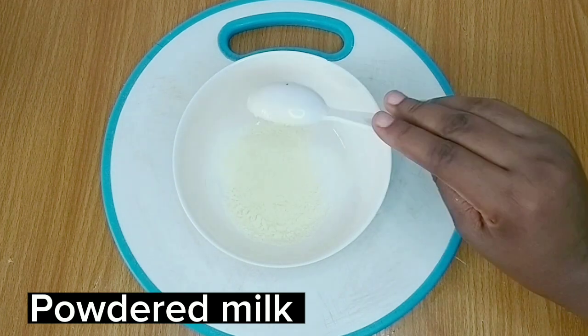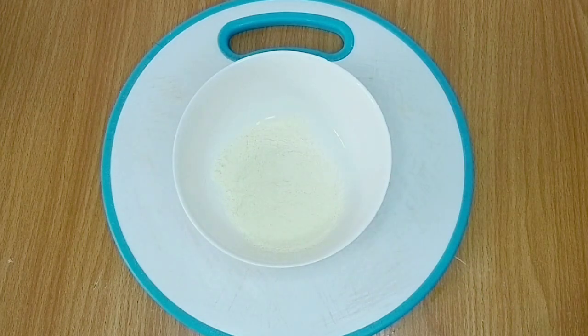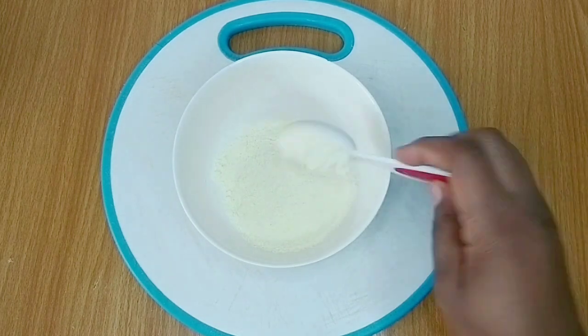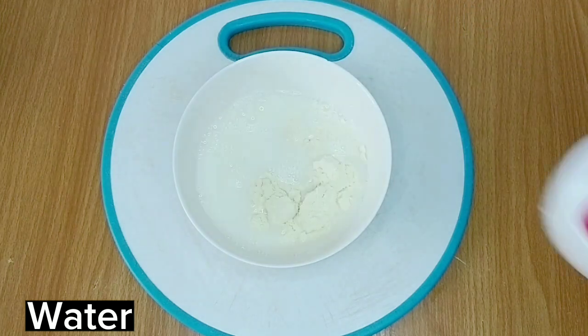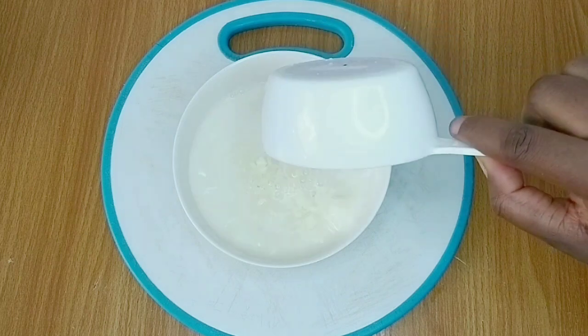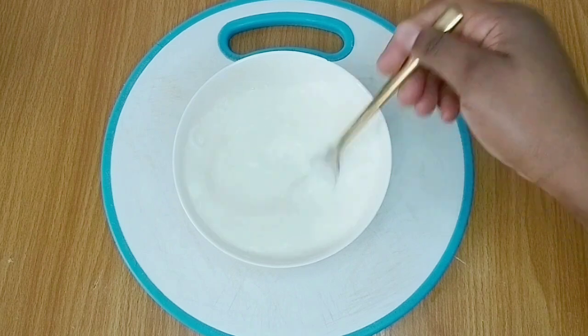If you've been planning to make a meal that requires cooking cream, or you saw a fancy dish on the internet and want to recreate it but it requires cooking cream, and you haven't been able to recreate it because of the high cost of cooking cream, then this video is for you.